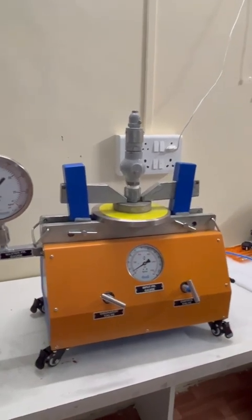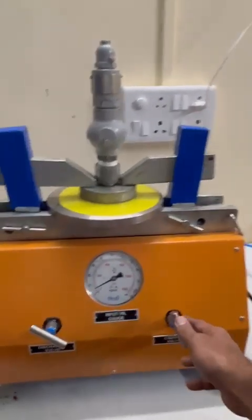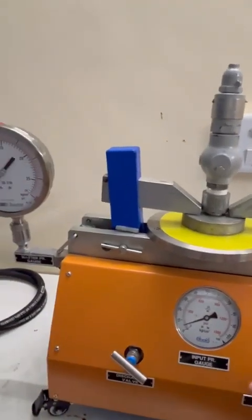So in this way we do the clamping of flange walls. Now you can see we can increase pressure through the control valve and do the pop test.